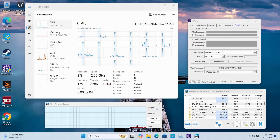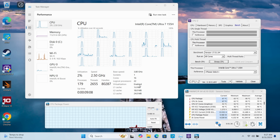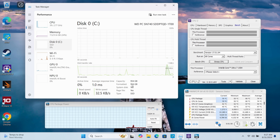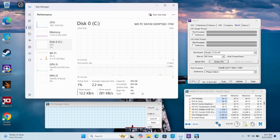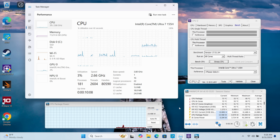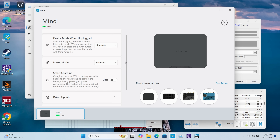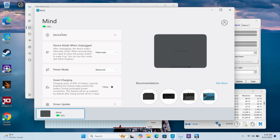Moving right into Windows here — we've got that Ultra 7 155H, 16 cores, 22 threads, and a 1 TB drive installed in this unit, plus we've got that extra slot on the bottom. And of course we've got the Intel Arc graphics. When I originally reviewed the first Kados Mine we didn't have any custom software, but with the recent updates we've got what's known as the Mind app. This is going to allow us to easily update everything and tweak and tune the performance. We've got device info up here, device mode when unplugged set to Hibernate — and remember, we've got that built-in battery.